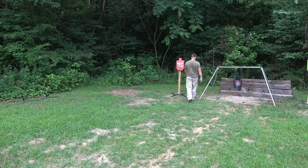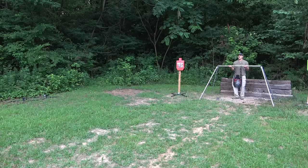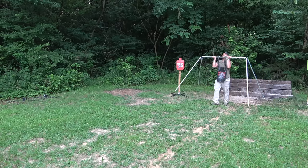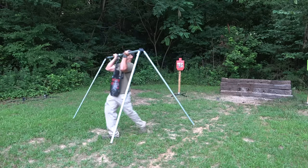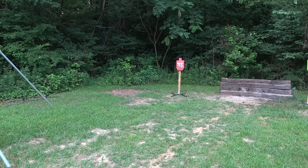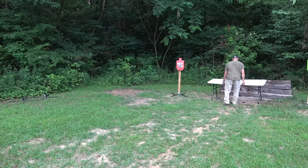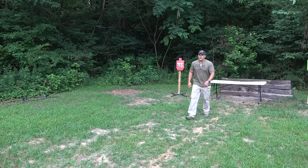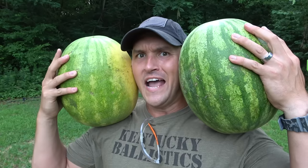I'm just gonna move this big target over here. By the way, this is still rated for a 50 BMG, so that 40 wasn't doing much to it. Now we're gonna blast a few things — and I think you know what we're gonna start out with. Watermelon time!